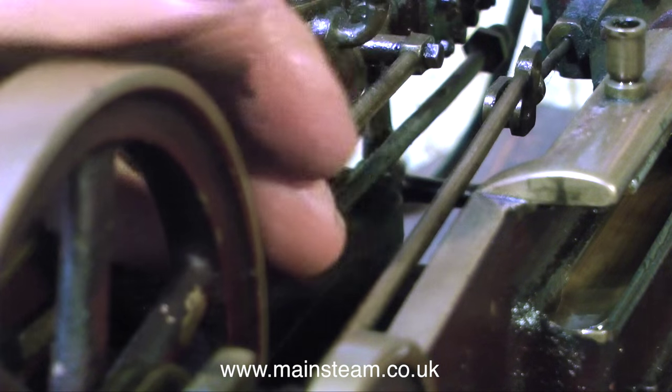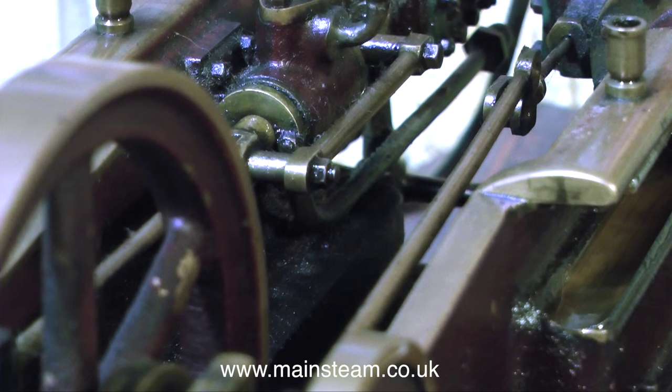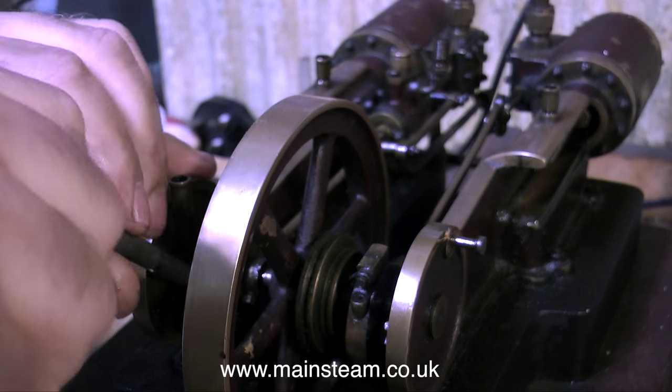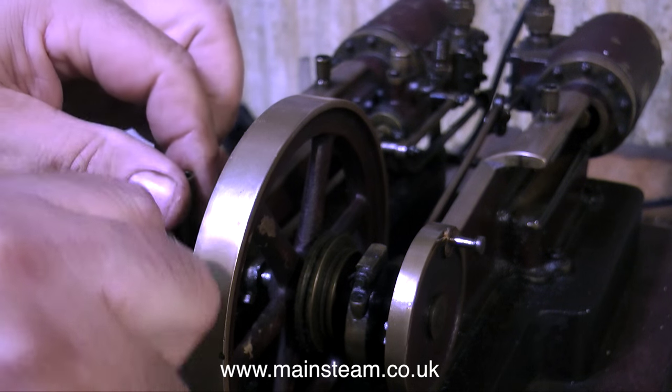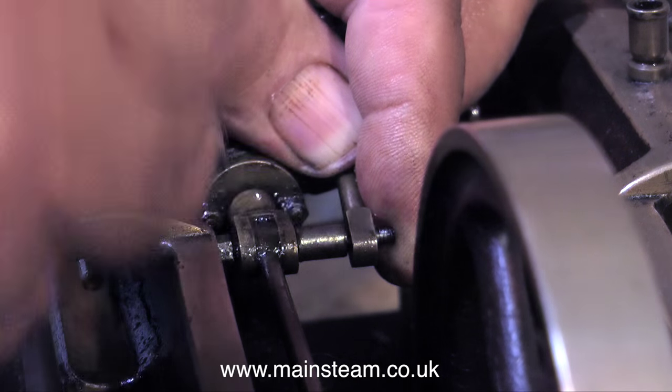Before I can remove the crankshaft altogether, I'm going to disconnect the eccentric rods from the valve spindles. Here I'm undoing the main bearing cap at the other side, and now I'm going to remove the eccentric rod from the other side as well.